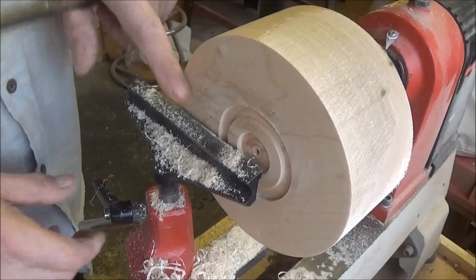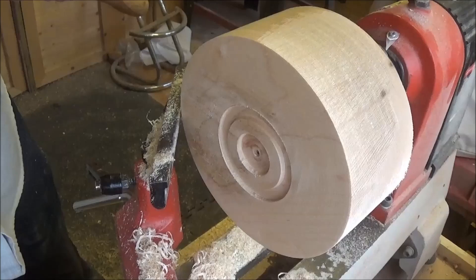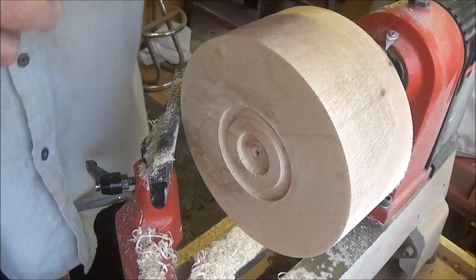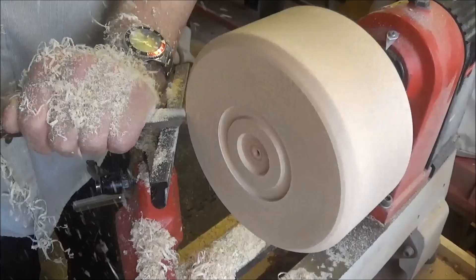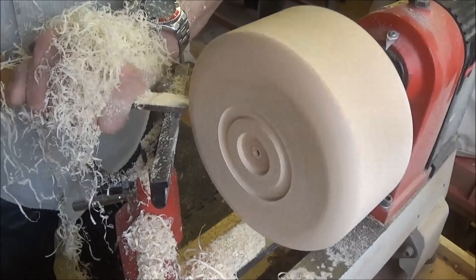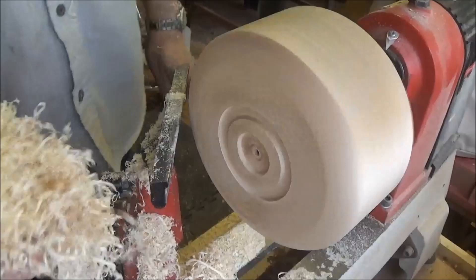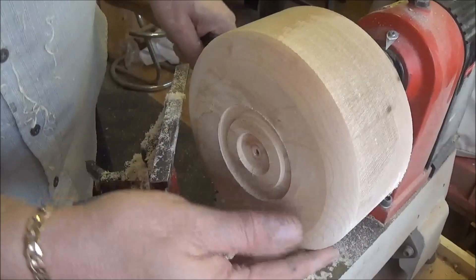I'm just going to round a bit of this corner off before I revert it, just using the round nose scraper — it's extremely sharp. I'm getting used to the CBN wheel now for sharpening my tools and my word it makes a difference. I'm hardly touching this at all and I'm getting some beautiful shavings off this. It does help to keep your tools extremely sharp. That is a lovely finish on that — a little bit more work and then I'm going to turn it round.